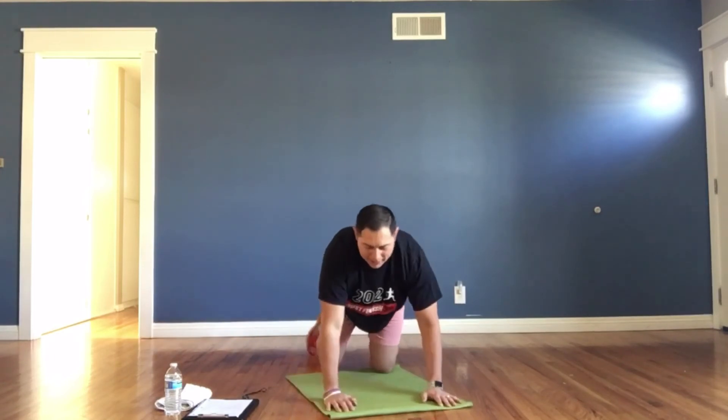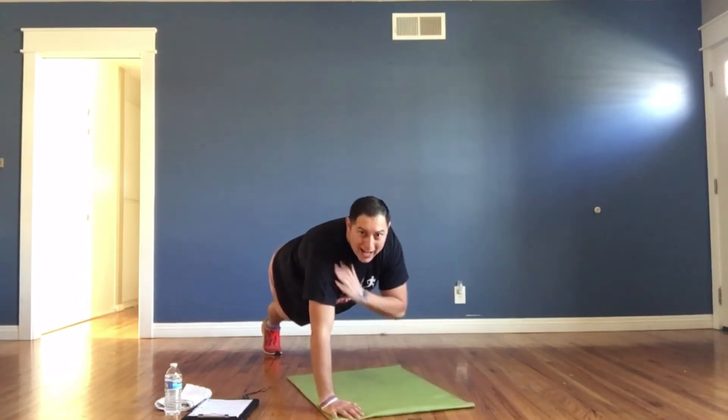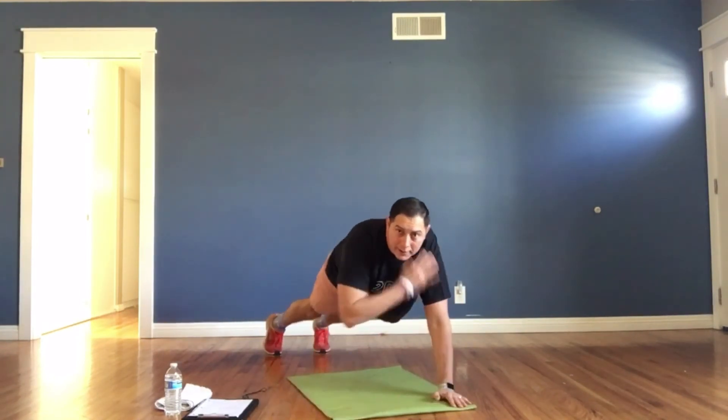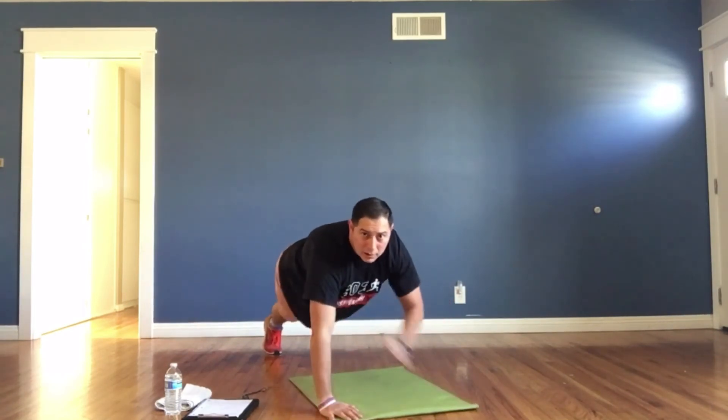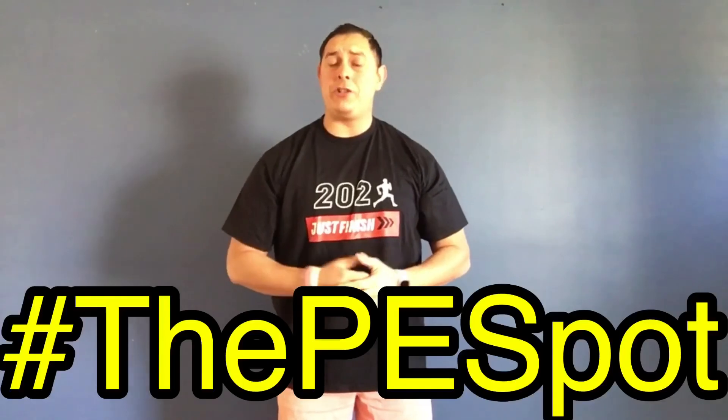Last one — shoulder taps! Up and tap, tap, tap, tap, tap. Let's go, finish strong! You got it. And time! Great job, my friends. Give yourself a high five, pat yourself on the back — here's a virtual fist bump. I really hope you enjoyed Fast Five Workout number 26. Please don't forget to like, subscribe, and comment. Let me know what you thought about the exercises and what motivated you. Don't forget to use our hashtag — the PE Spot — so we can best support you on your fitness journey. At the PE Spot, the fun never stops. Until next time, take care!